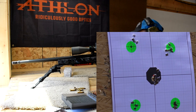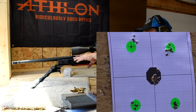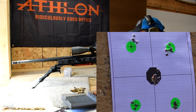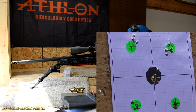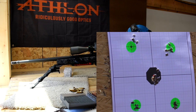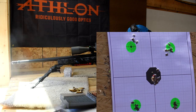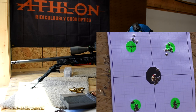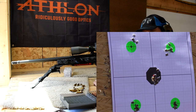It looks like one of them went high — I don't know which round that was. Just for the heck of it, let's shoot three more and see where we're at on a warm barrel. Okay, we're going to shoot bottom left again. Guys, I like it. Let's get back in the shop for some final thoughts.